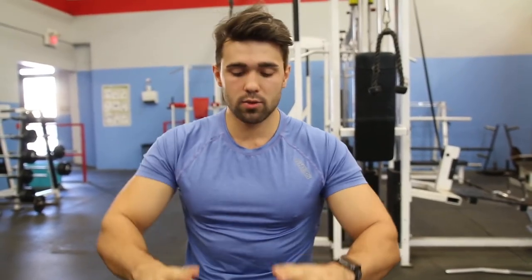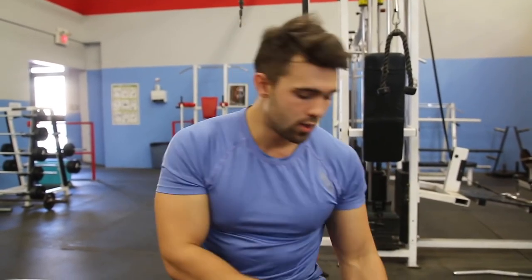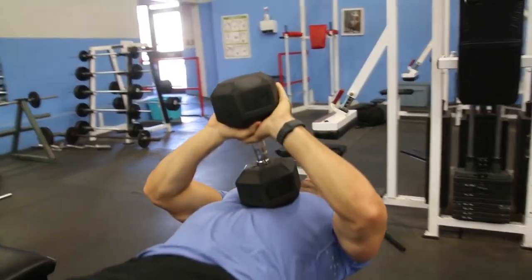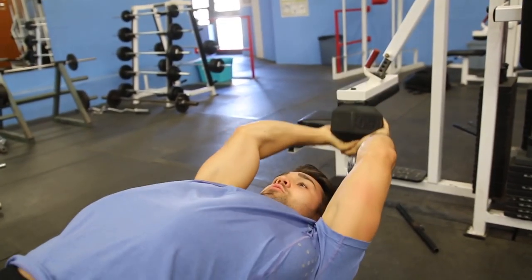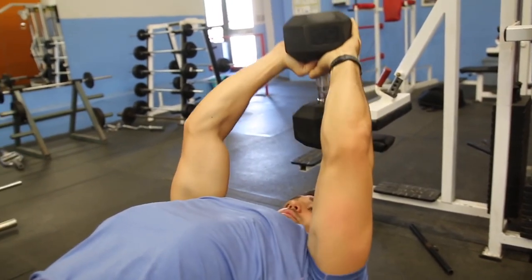So a couple of things when you guys do this. I like to do a triangle grip to grab the dumbbell on the head. Usually the starting position will look something like this — you're going to lift it up, kick it back to your chest, grab the top like this and push upward. From here you want to extend nice and far back while being in control. You can see from here to about here is a good point.